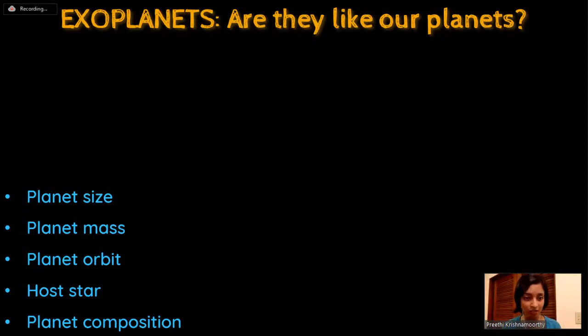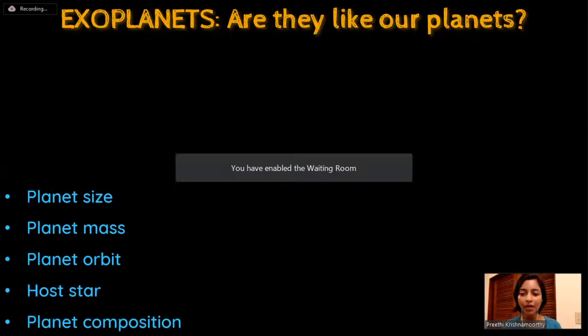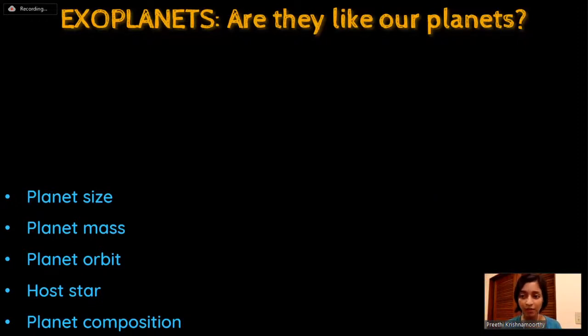Exoplanets can be classified by the radius of the planet, its mass, the orbit around its star and how far or close to the star it is, whether the planet orbits a single star or a binary star system, and the composition of the planet - whether it's a rocky planet like Earth, or a gas giant like Jupiter, and whether it can have carbon or water.